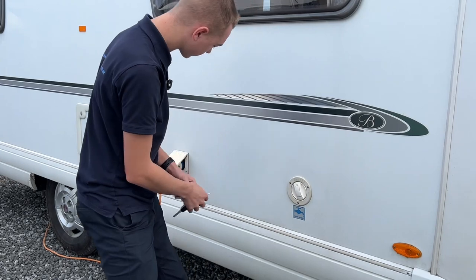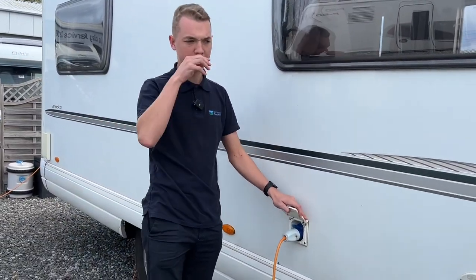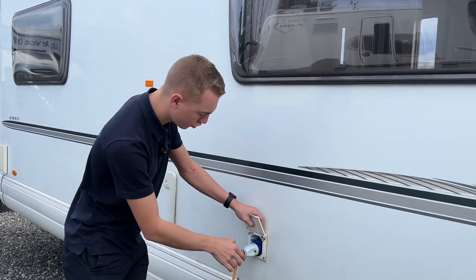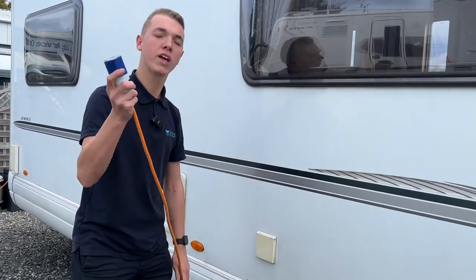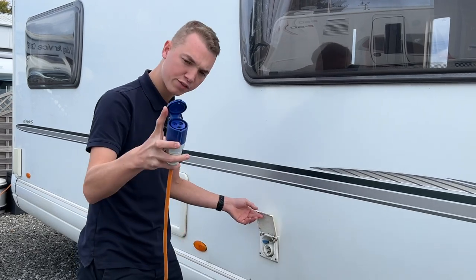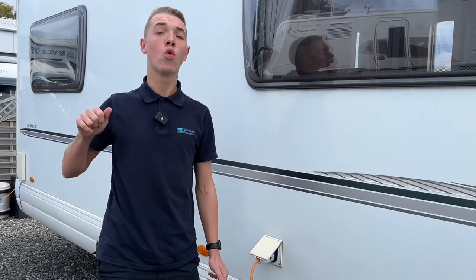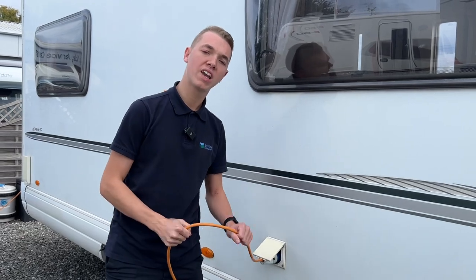To hook the vehicle up on a site, or if you're charging your leisure battery at home before you leave — or planning on wild camping or charging it up during the winter — this is where you would hook your mains 230V connection. Lift the flap, lift the collar on the van, hook the vehicle up first, then connect to the site or outside point at home, just so that you're never walking around with a live lead.